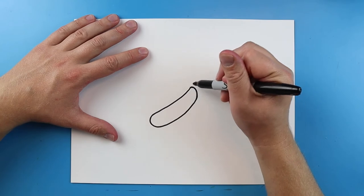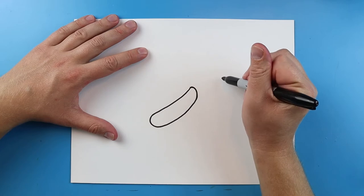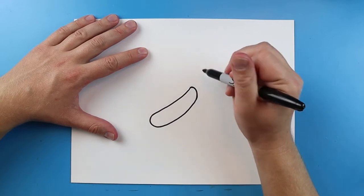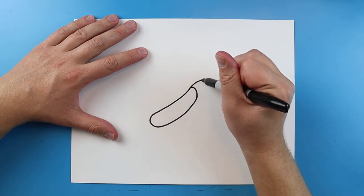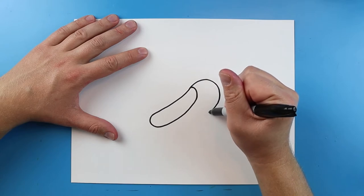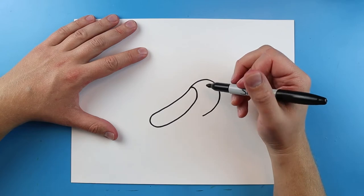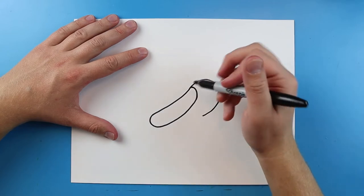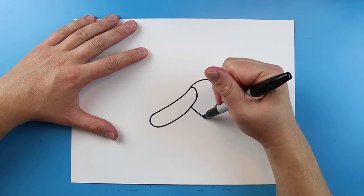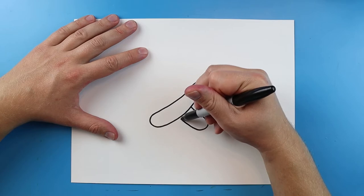Next I'm gonna start right here and draw a line that's just going to curve up and then come down to about here. It's gonna be a little tricky, so I'm gonna draw a line, it's gonna go up and come to right about here. Now starting right here we're gonna draw a line, it's gonna go down and it's going to curve around and come right up to here.